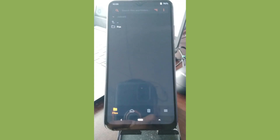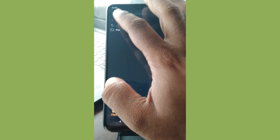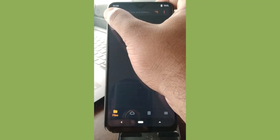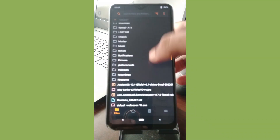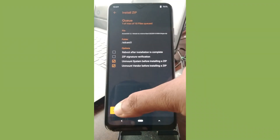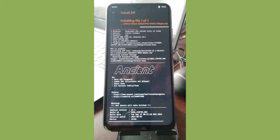Rebooting the recovery now — here's the Orange Fox splash logo again. We have rebooted into recovery. It takes some time to activate the touch display when using any recovery. Let us wait a moment, then select the external storage.